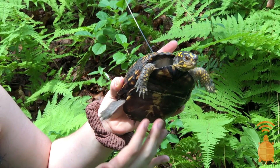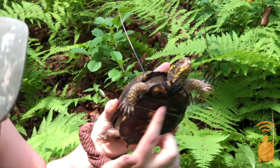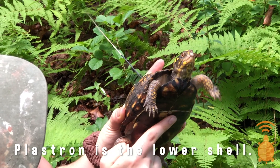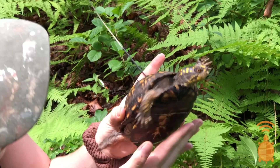Another way to tell the difference between a female and a male is by looking at the plastron, which is the lower shell. Females typically have a flatter plastron, while males are more concave.